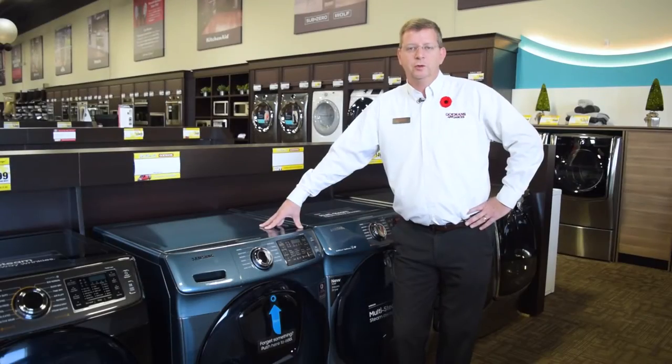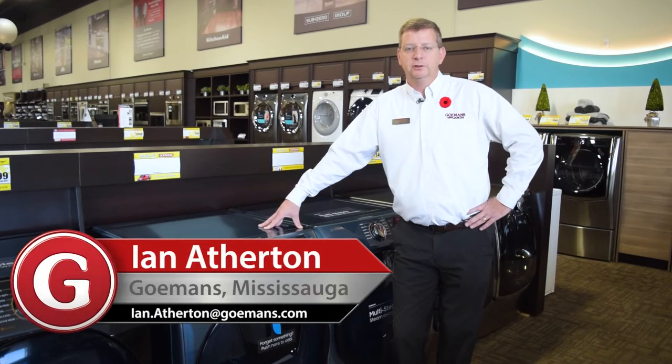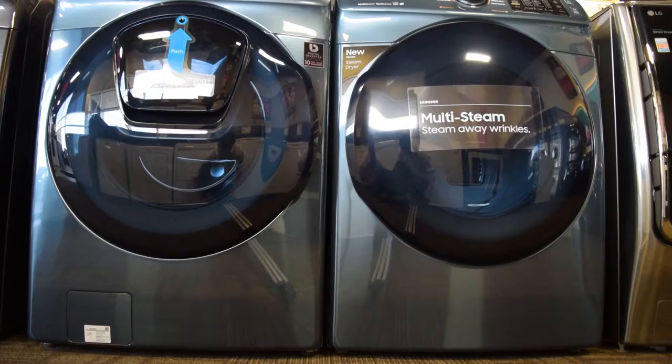Hi, I'm Ian from the Mississauga Goeman showroom, here today to talk to you about Samsung's front load washer with AdWash and the matching electric front load dryer.